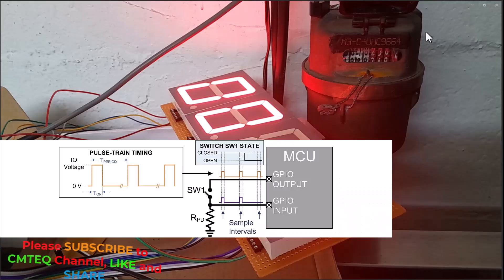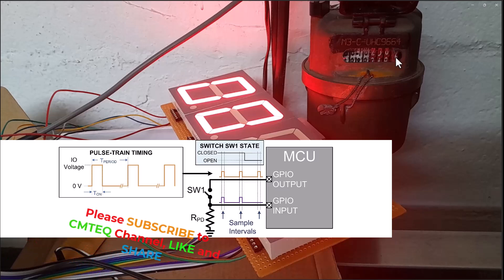Now depending on the type of water meter you have and the type of reed switch inserted in there, the datasheet of the water meter is supposed to tell you how many pulses you can get per revolution or per liter. It can tell you one pulse per liter or one pulse per half a liter — basically the volume of water flowing.